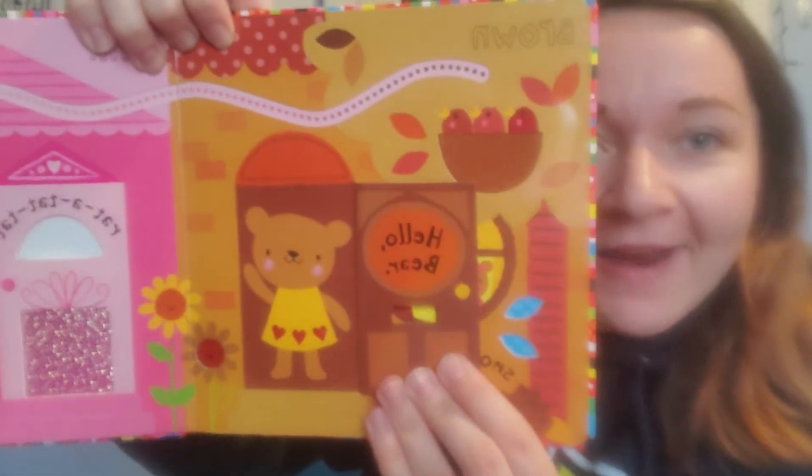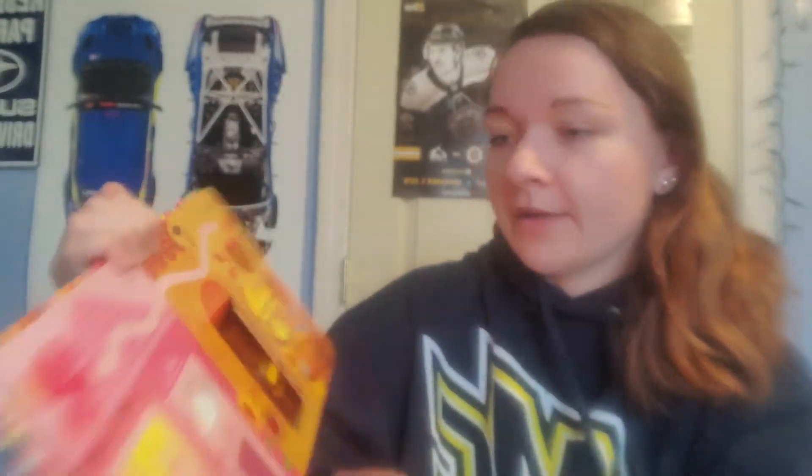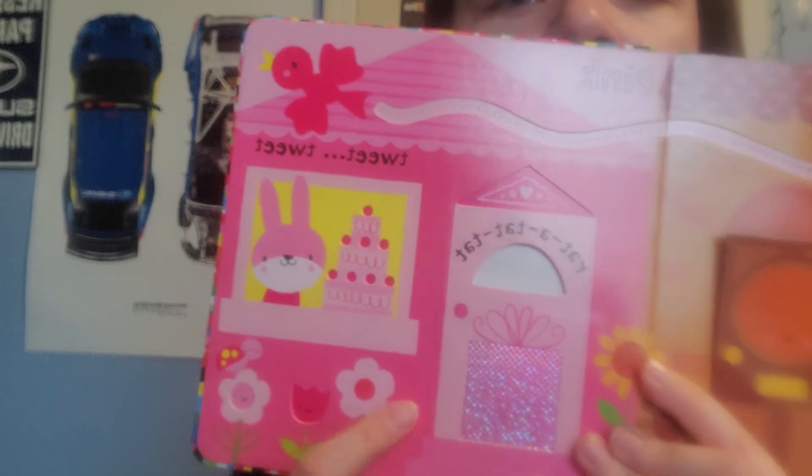And look, there's a door. What do you think's behind the door? Hello, bear. And what color is this? Is it purple? No. Is it red? No — Miss Megan, you're so silly. Is it pink? I think it is pink.